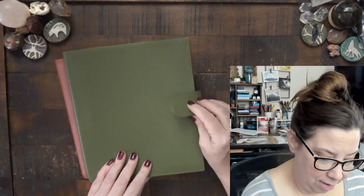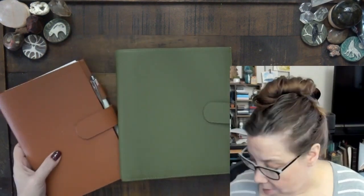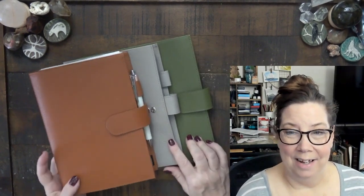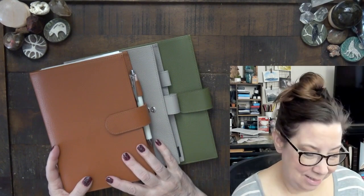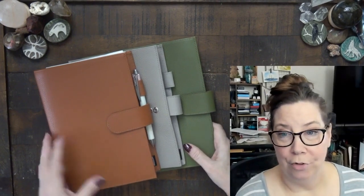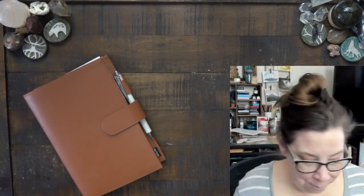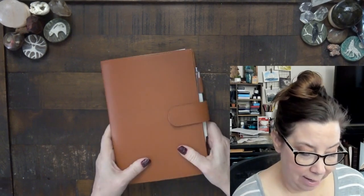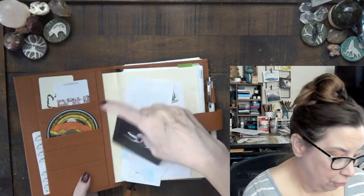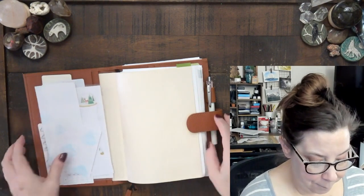This Moterm is a green — I'll have to look up the exact name. I do love this green. I'm a huge Moterm fan and I definitely want to get more colors — maybe a color per season. I've stayed in a Moterm all year long and I'm just a big fan. No, I am not sponsored — yes, I wish I was — but I am not.